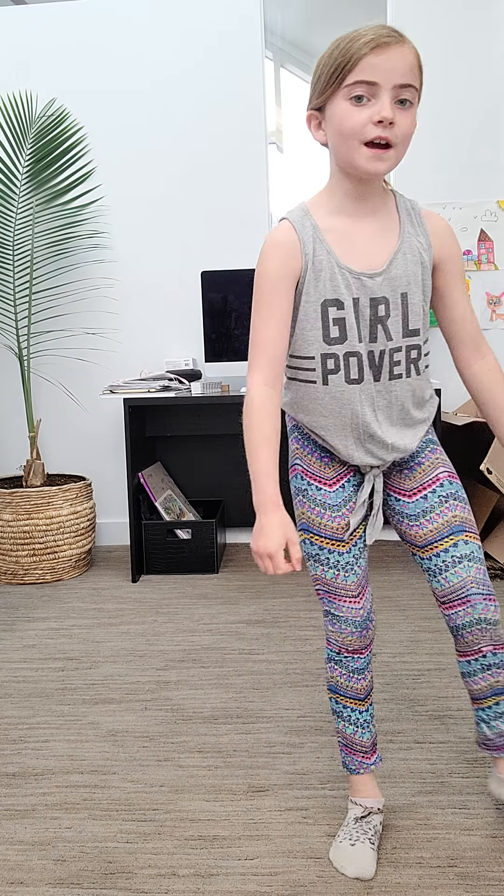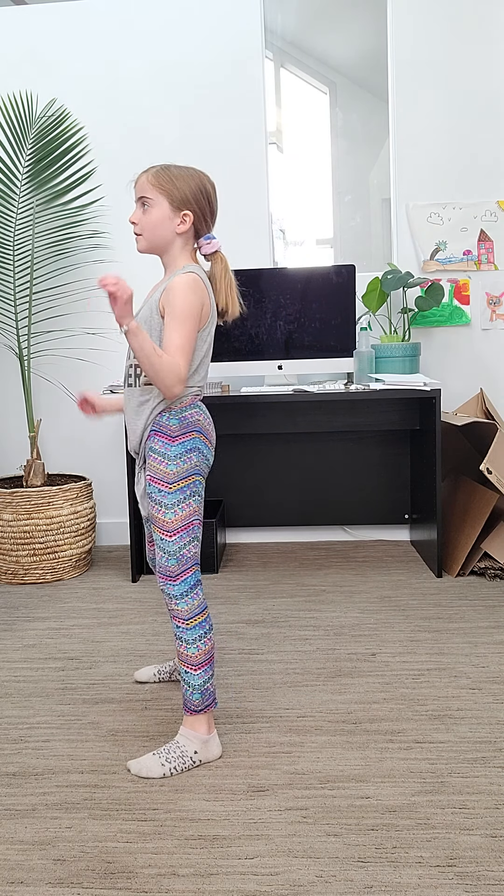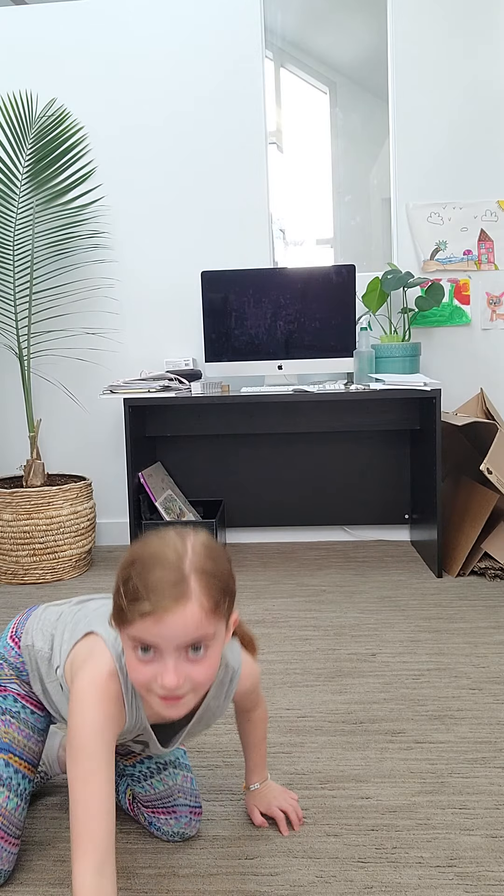Okay, so now we are going to do the back bend. If you guys are beginners and have absolutely no idea what a back bend is, I'm going to show you. So this is what a back bend is — don't do it yet, I'm just going to show you. That is what you call a back bend.